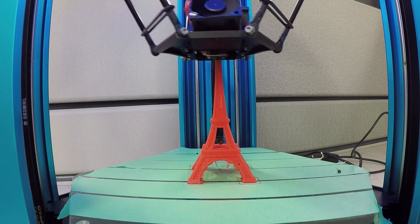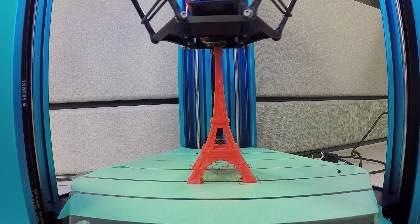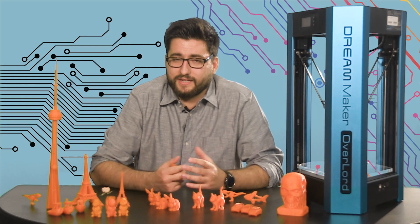In Canada, the Overlord is available for $1,396 on Robotshop.com. You can also purchase it on the American version of Amazon where it's available for $1,000, but that price doesn't account for shipping and exchange rate.